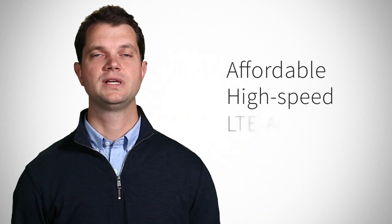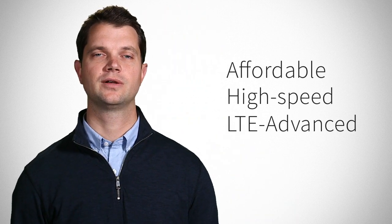So that's a first look at Digi Transport LR54, the affordable high-speed LTE advanced router for your retail and M2M applications.